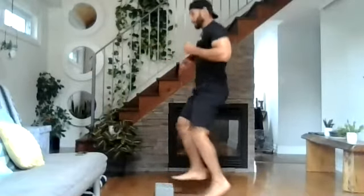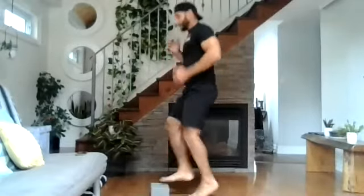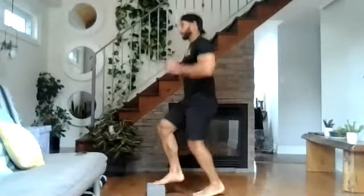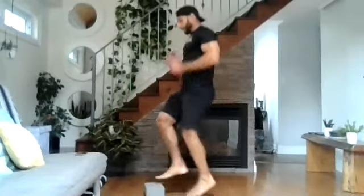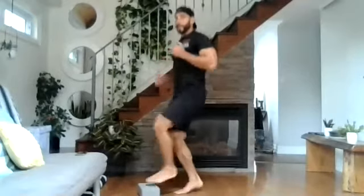If you want, you can use a higher surface to get your knees up higher. You can use your arms — get your arms involved. Posture should be nice and tall, looking straight ahead. Drive your knees up. Nice and quick touches. We're 30 seconds in.